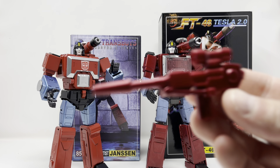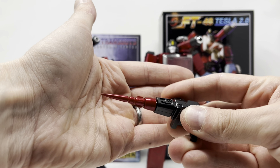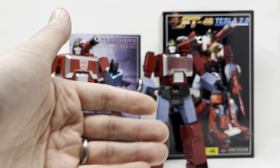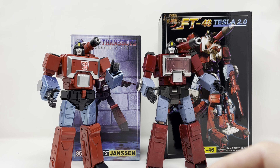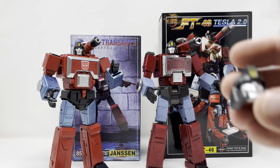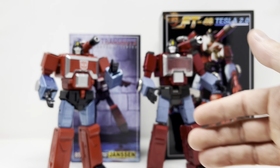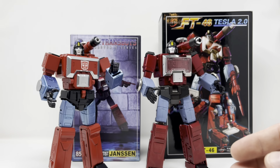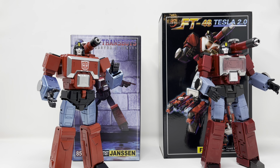Fans Toys comes with this blaster — very nice — this blaster which does not have a working spring-loaded missile, and a chest piece to solidify his chest. He also comes with seven different heads: one, two, three, four, five, six, and seven. That's going to do it for the Fans Toys accessories.